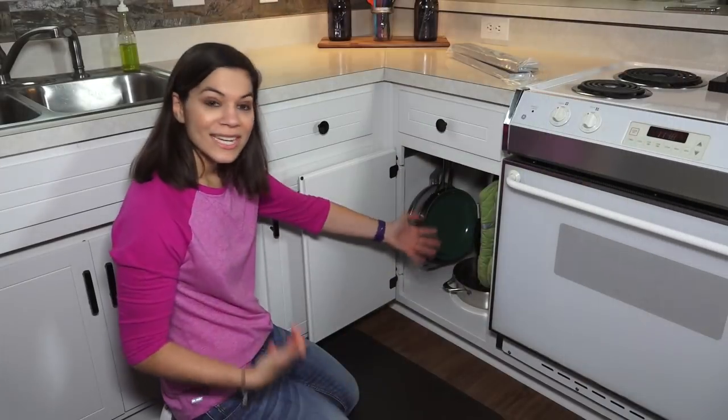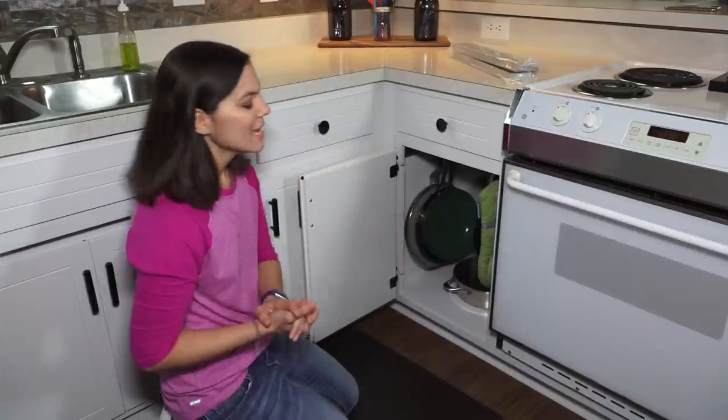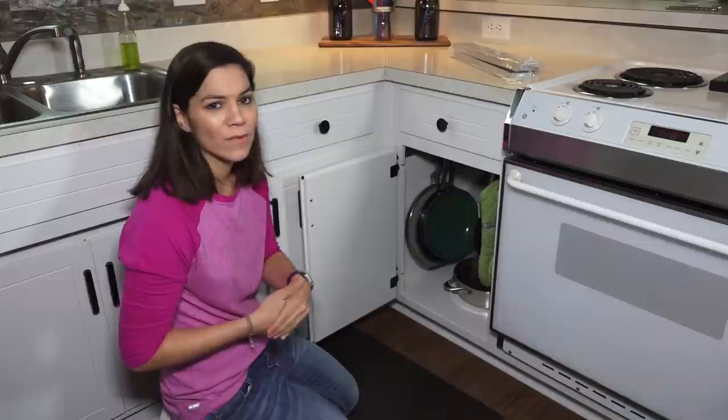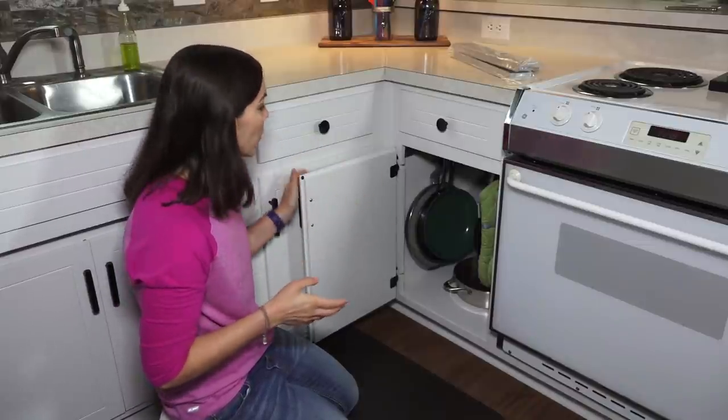This was literally a fast DIY — it took no time at all. I love that I can change the configuration any time, and if I needed to take these down when I move out, I can easily unscrew them with no issues.